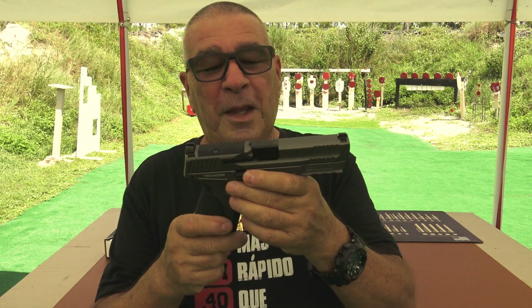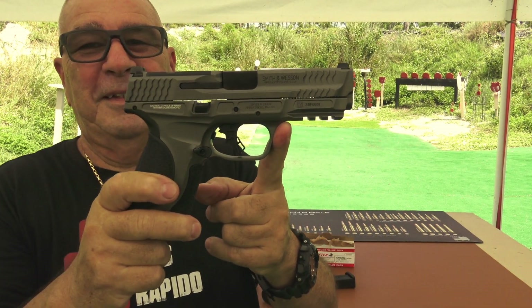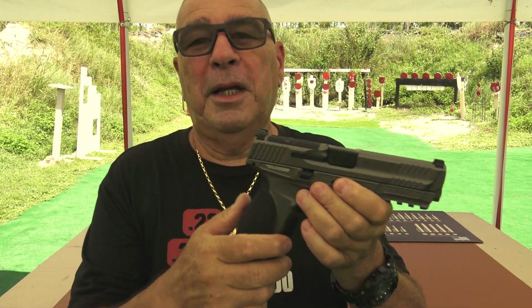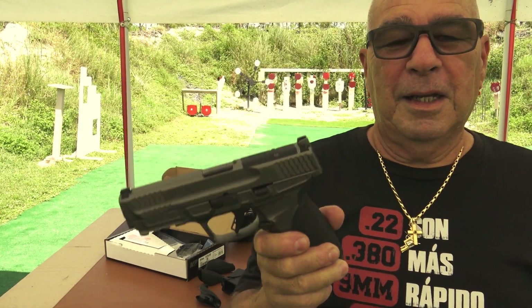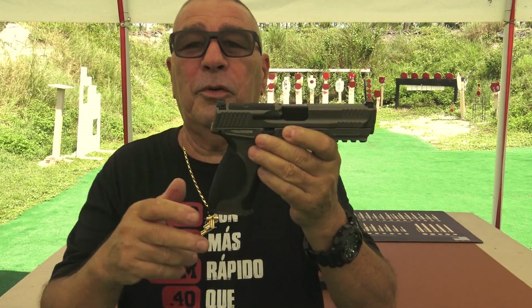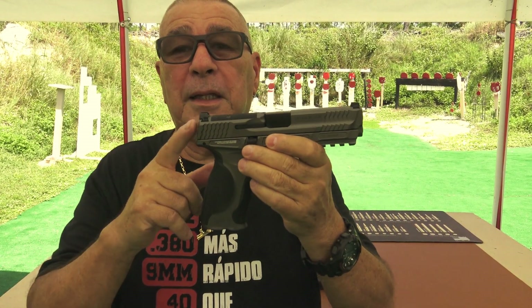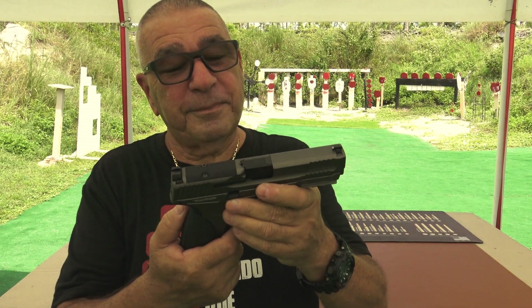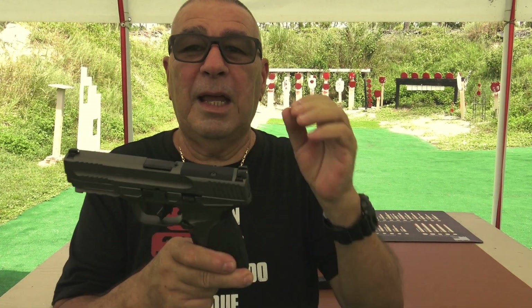Ya les haré el próximo video con otra interesante arma que viene — que la tengo ahí — así que próximamente también la verán en el canal. Si tienes la posibilidad — no es extremadamente cara, pero si tienes la posibilidad — y eres amante de la Springfield, de la MP, no te vas a arrepentir de adquirir esta arma de fuego. Esto está excepcional.